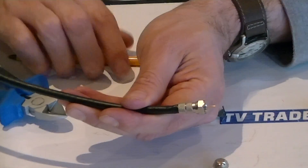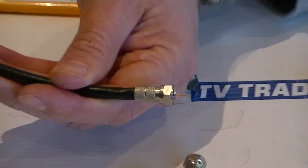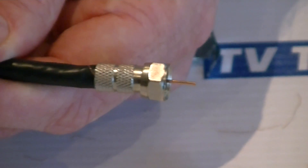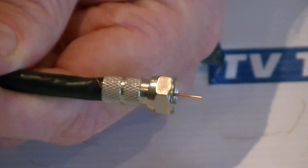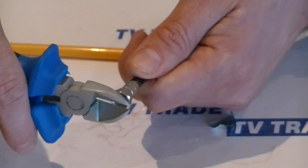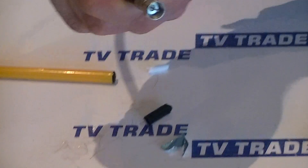Looking at the side profile, you can see there's an excessive amount of copper — the central copper core — sticking out. The total length is about 10 millimetres and we want to reduce that down to about four or five millimetres. Simply come across with the snips and get a clean cut like that.